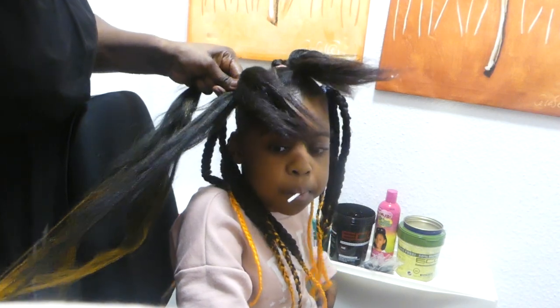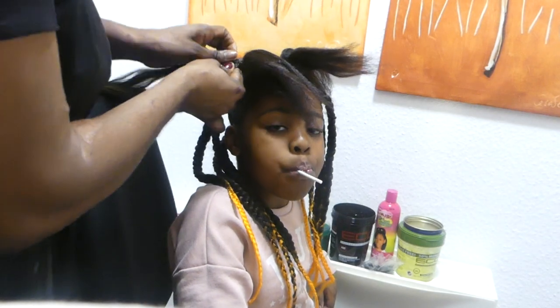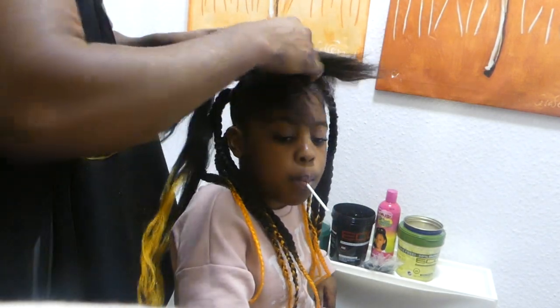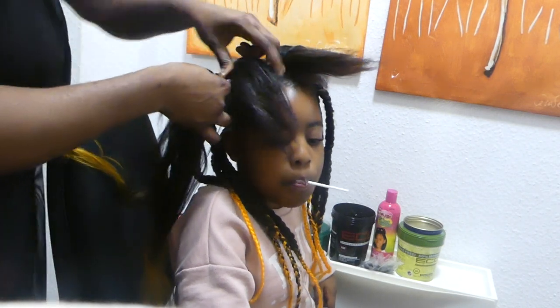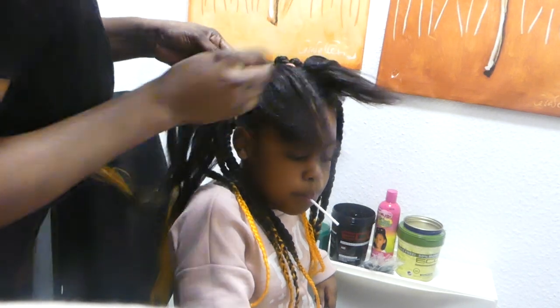This is a very very simple style that you can do for all children of any kind. If you want any simple style for your kids, please do try this.